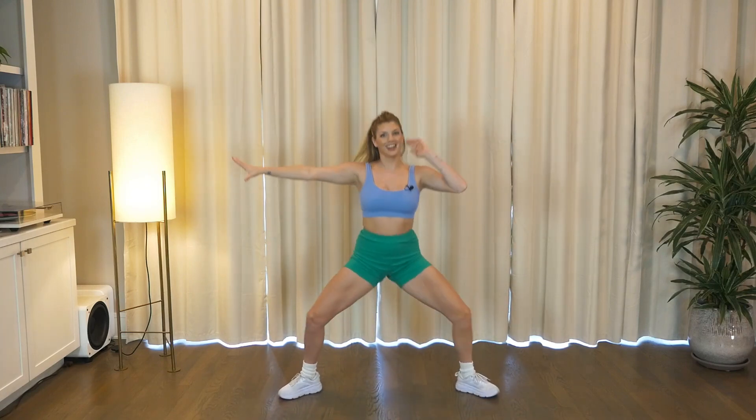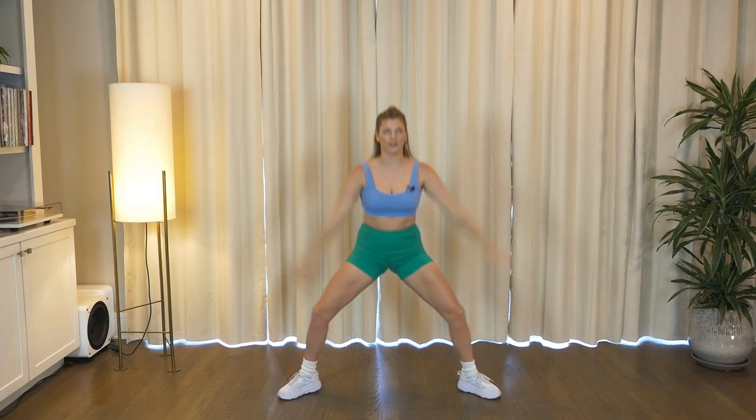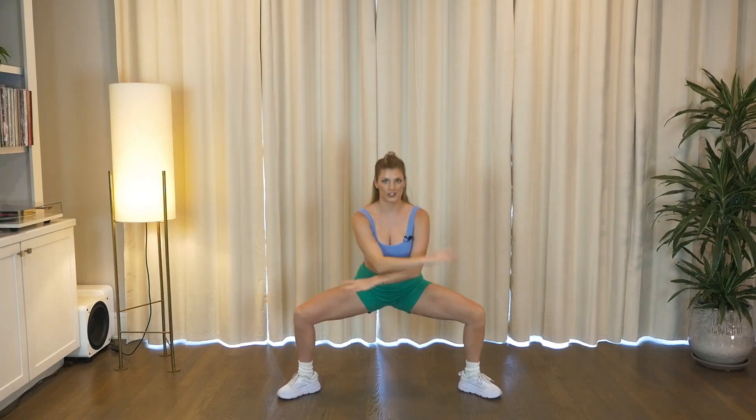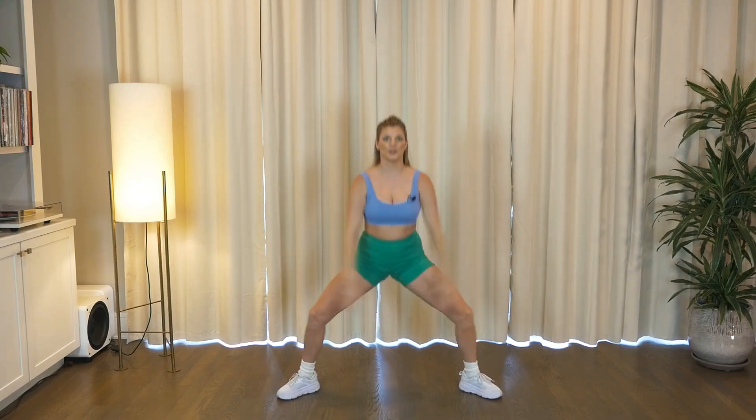Down, down. Stay grounded. Four more. Now sink down, up. Inhale, exhale. Get taller at the top. We're here just four, three, two. Good, good. On one, little step touch right.